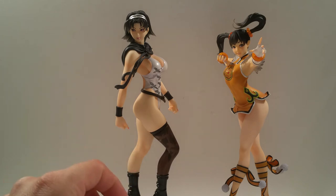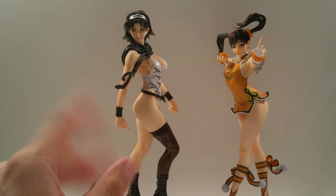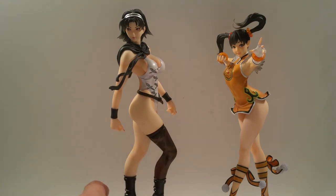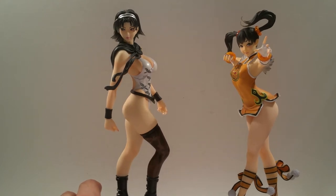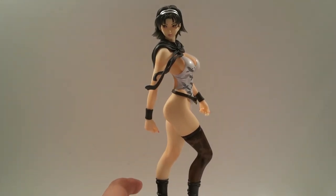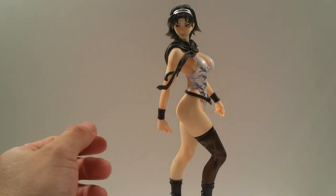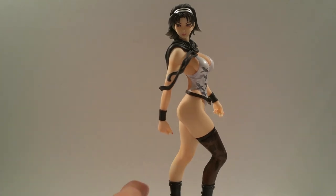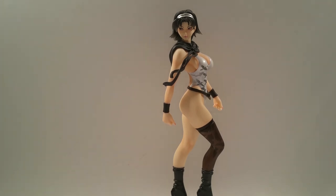For around 50 dollars plus, you can't really pass it up, especially if you're a huge Tekken Tag fan who loves the female roster. I'm glad I picked these up - it's just amazing. I can't wait to add more of these to my collection. They're all going great together in size and scale, and I'm looking forward to future releases. So there it is - my review of the Tekken Tag Tournament 2 Bishouju statue Jun Kazama. If you'd like to see more reviews, hit the subscribe button and please rate and comment. Until next time, see ya!